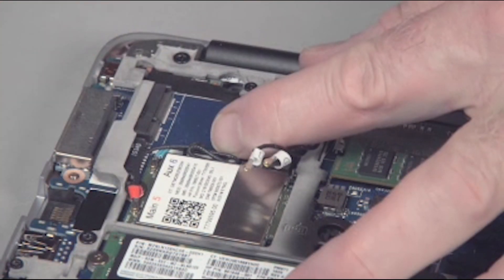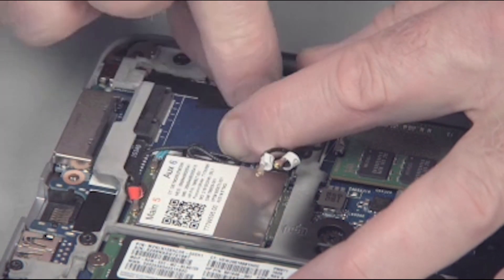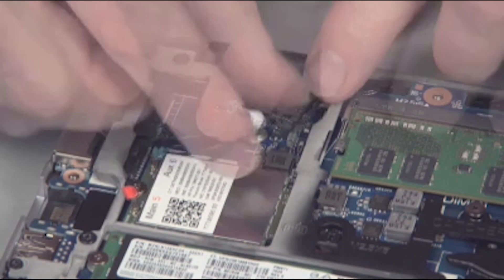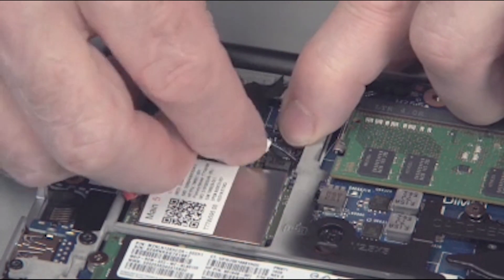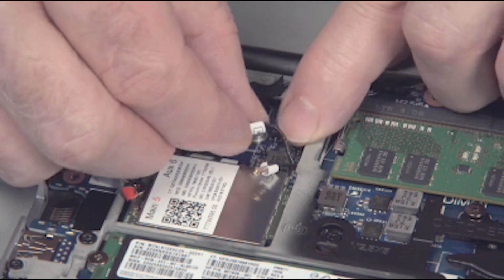Replace any tape removed earlier, holding the wireless antenna cables in place over the base plate frame and system board. Note the wireless WAN antenna cables are routed underneath where the wireless LAN module is installed.